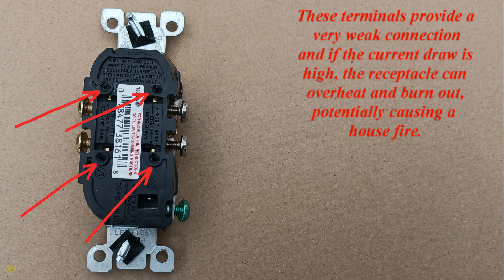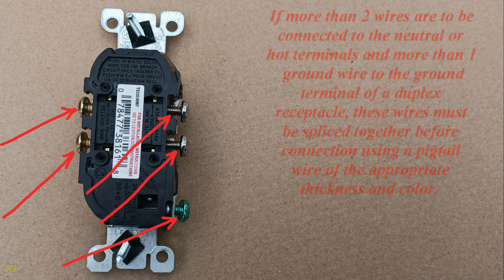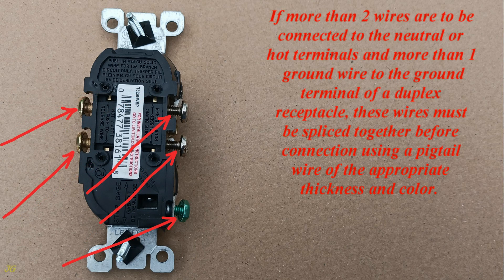These terminals provide a very weak connection, and if the current draw is high, the receptacle can overheat and burn out, potentially causing a house fire. If more than two wires are to be connected to the neutral or hot terminals, and more than one ground wire to the ground terminal of a duplex receptacle, these wires must be spliced together before connection using a pigtail wire of the appropriate thickness and color.